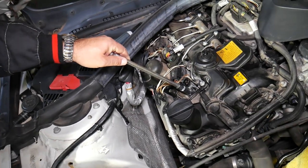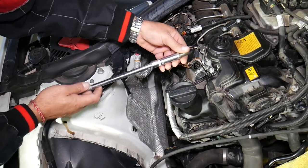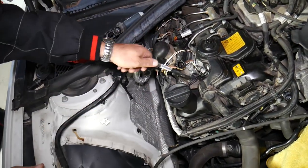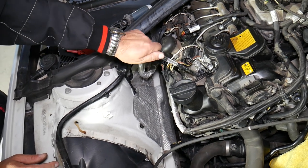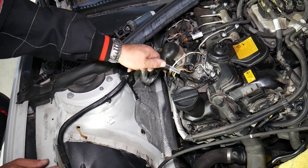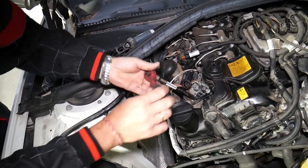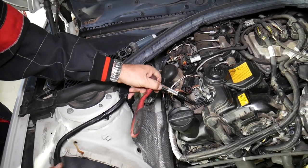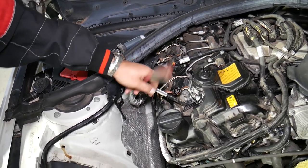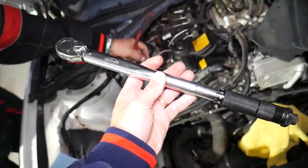Now we're ready to install the spark plug. Make sure it's seated properly — never start it with the tool, always start by hand first. Do at least a couple of revolutions by hand, and once you've done that you can use the tool. It's a very thin-wall socket but it can still catch on the cylinder head slightly, so if it doesn't go smoothly don't force it. Run it in until hand-tight — do not tighten further yet.